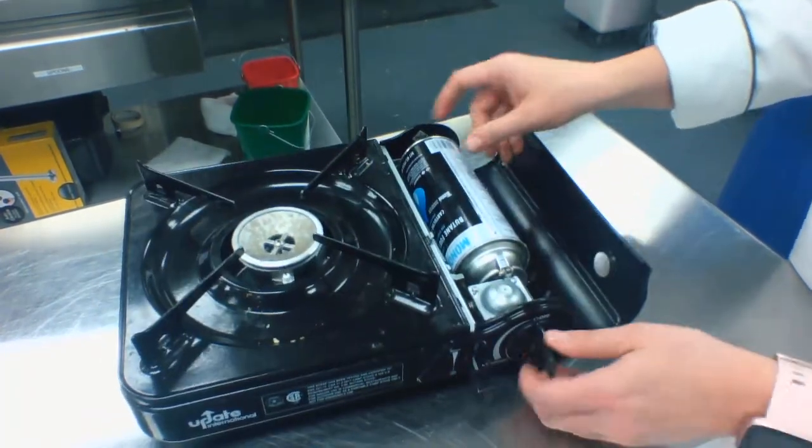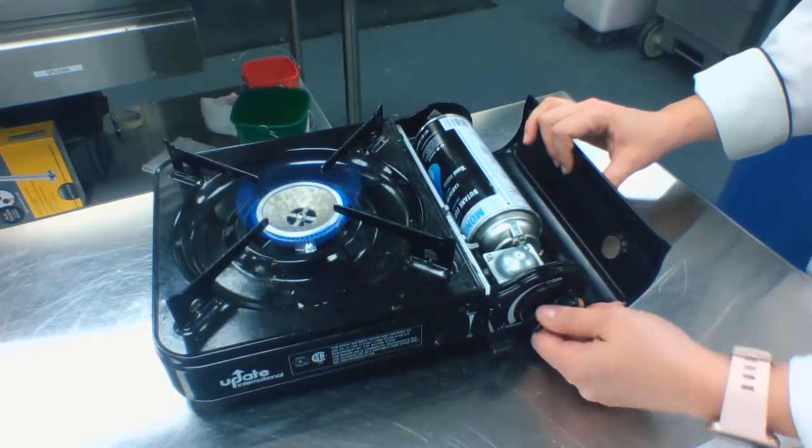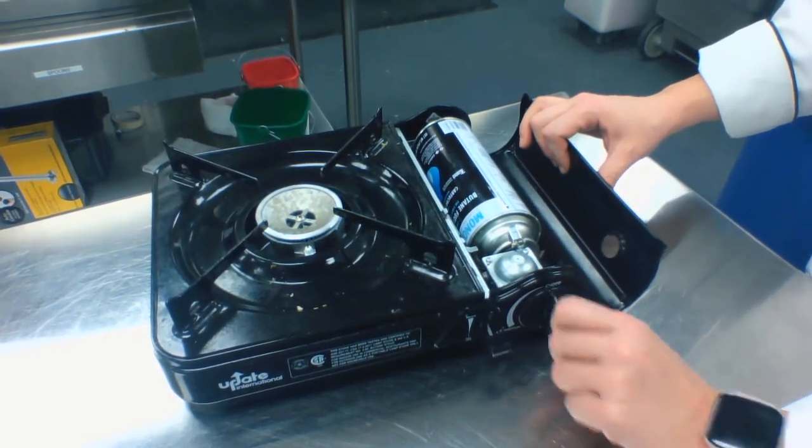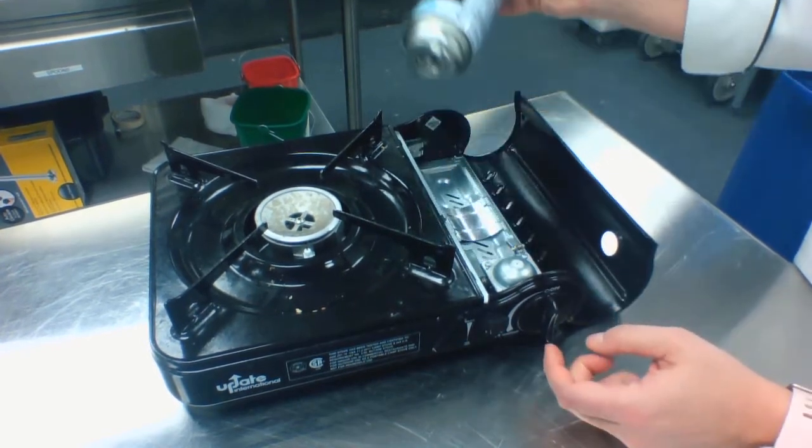When you hear that it locks in, turn your handle and check your flame. Then make sure that you turn it off and push up to release the canister.